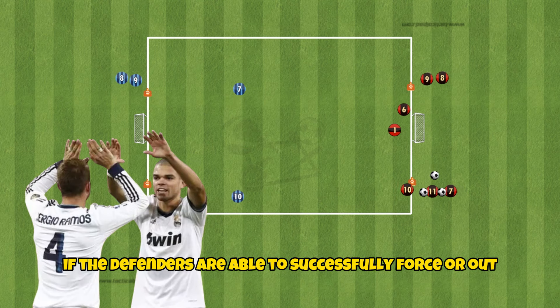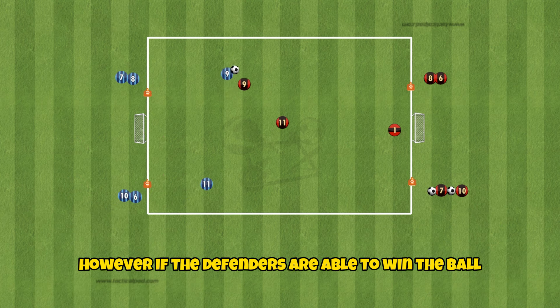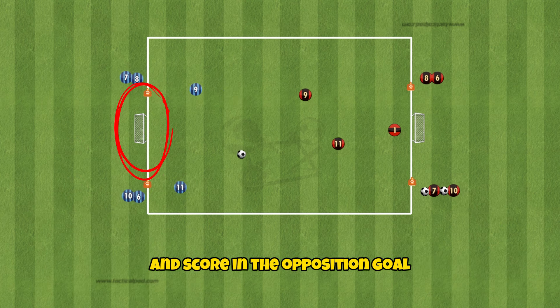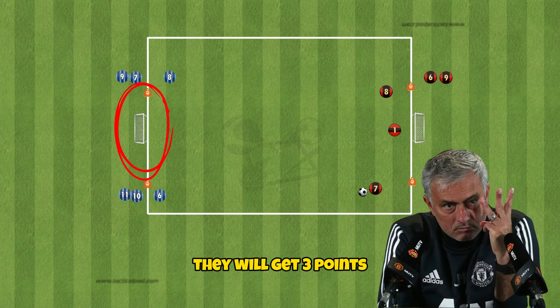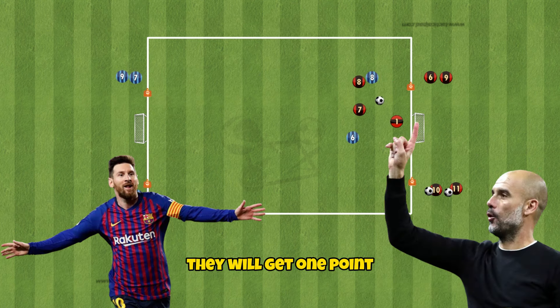If the defenders are able to successfully force it out of bounds, they will gain one point. However, if the defenders are able to win the ball and score in the opposition goal, they will get three points. If the attackers are able to score past the goalkeeper, they will get one point.